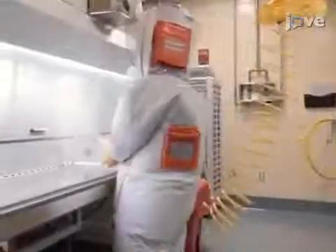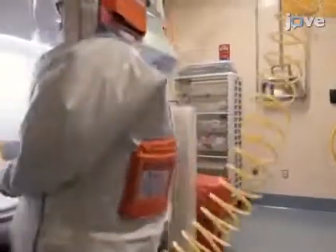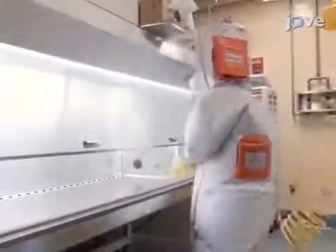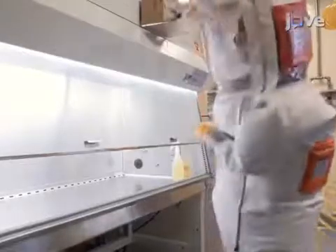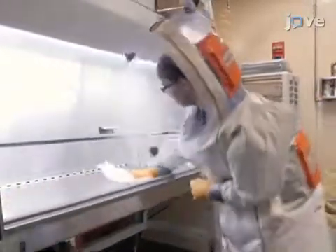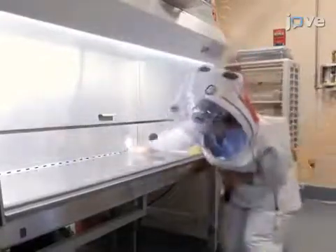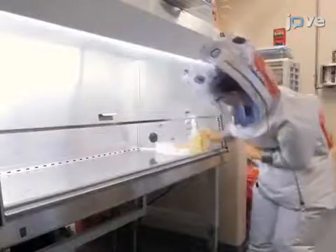Upon completing the daily internal systems checklist, clean the class 2 biosafety cabinet by spraying down the inside, including the sash, with 5% dual quaternary ammonium disinfectant solution. Then wipe down the cabinet with paper towels, being sure to leave the spray bottle containing the disinfectant solution inside of the cabinet to spray gloved hands during and after completion of the assay.